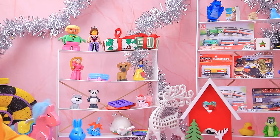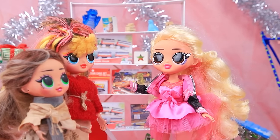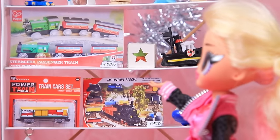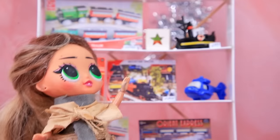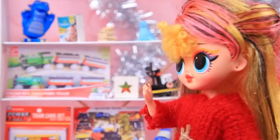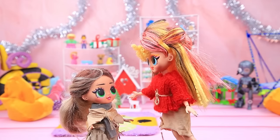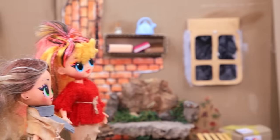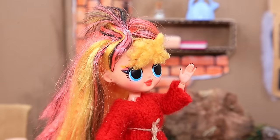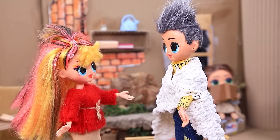"Mommy, are we gonna buy Christmas gifts?" "I hope so, honey — if we can afford it." At a toy store: "Hello, how can I help you?" "We're looking for toys." "We have a huge assortment — take a look at the shelves." "Wow, what a nice little train!" "It's too expensive, honey." "But I want it so bad!" "Mommy will think of something, Gregory."